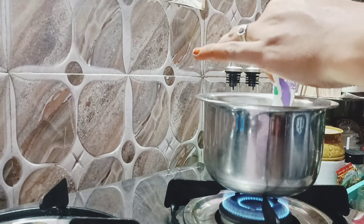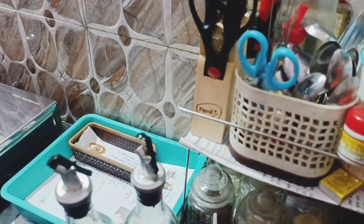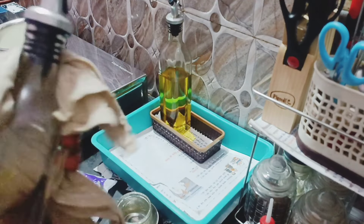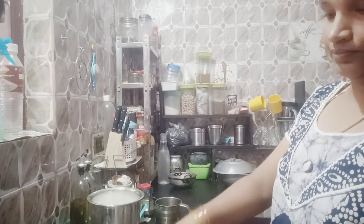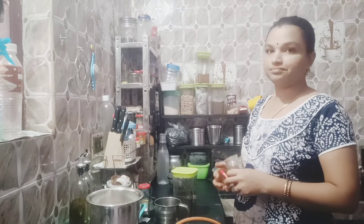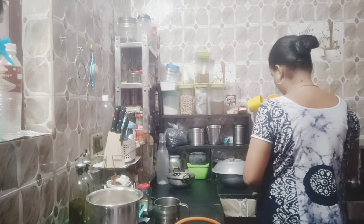If you have any questions, you will be able to make a small piece of paper. If you want to make a small piece of paper, you can do so. We'll get ready to get some of the food.